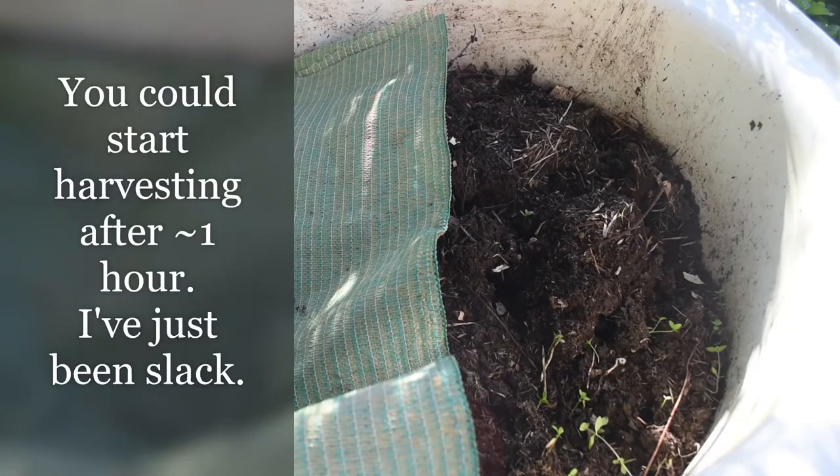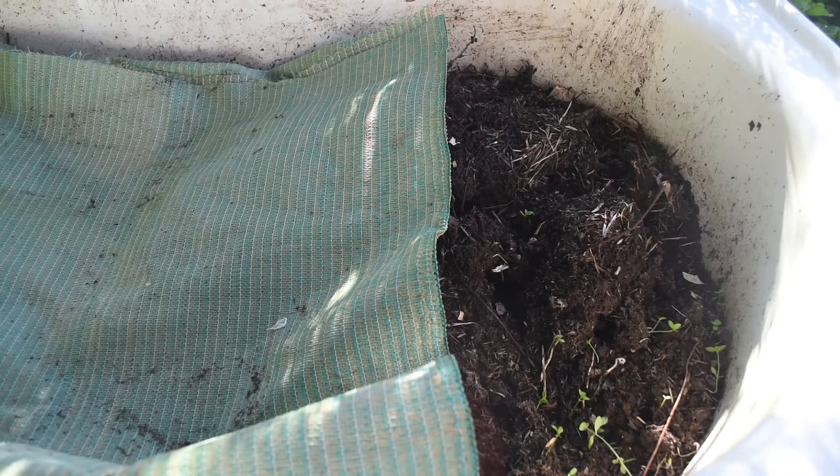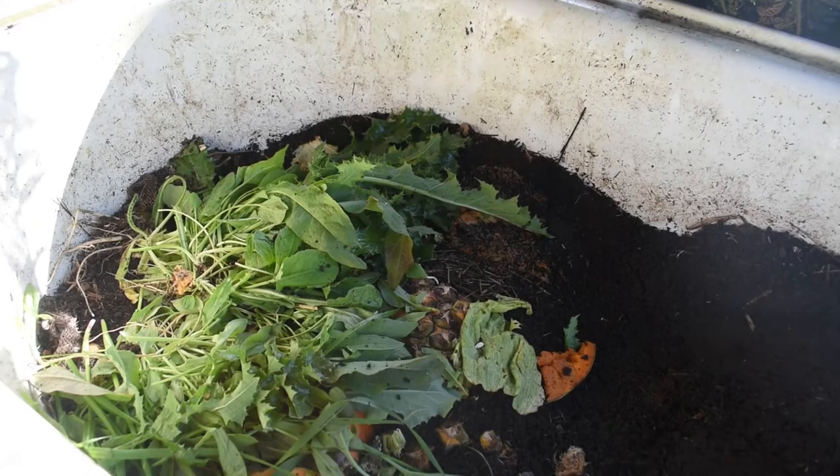A few weeks ago I shifted the shade cloth so the end was exposed to let the light in. This was to drive the worms down deeper so I can then harvest the castings. I've also been feeding them up the other end to encourage them to go to the other end, which they did very rapidly because they were running out of food.